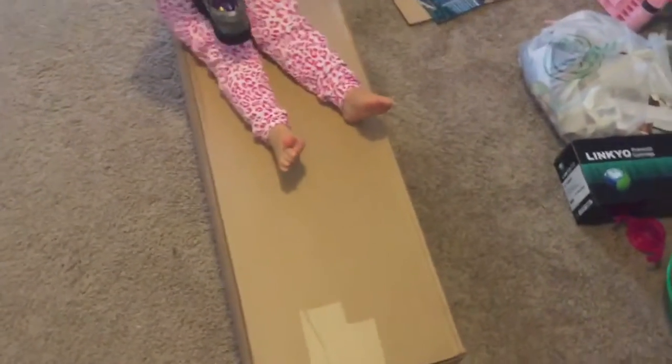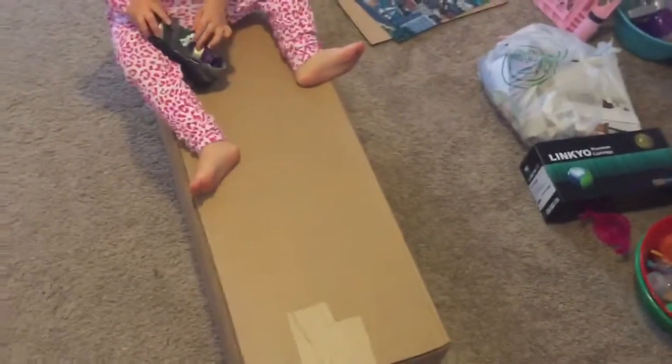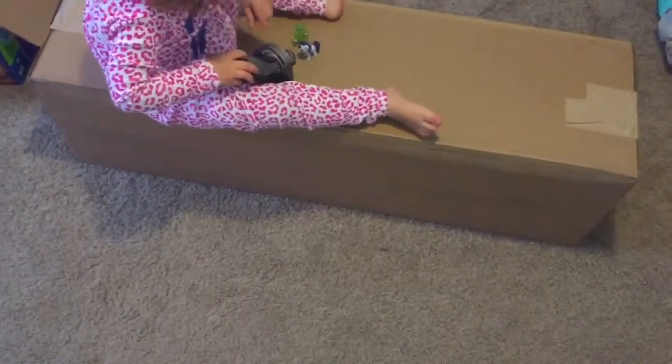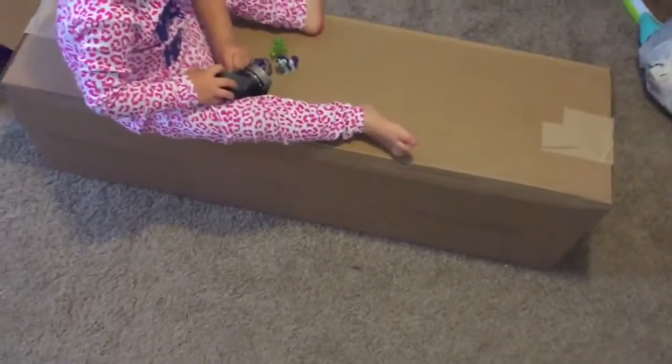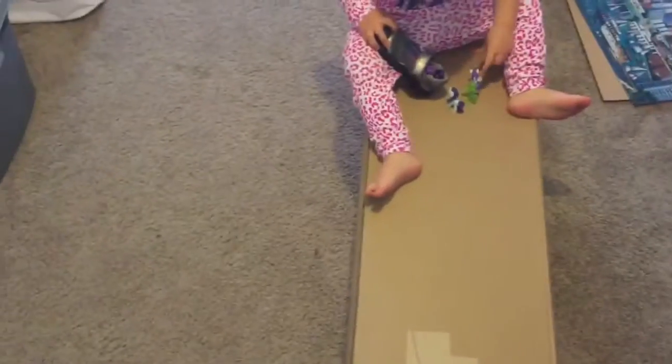I'm so excited — my Dream Foam twin size bed just came in the mail and I just wanted to do a quick unboxing here. As you can see the box is pretty small and it's really, really light. I thought it was gonna be this big huge box and really heavy, but it's not.